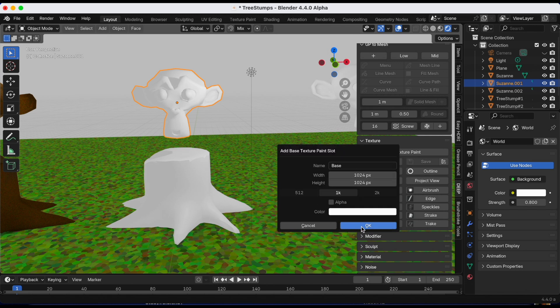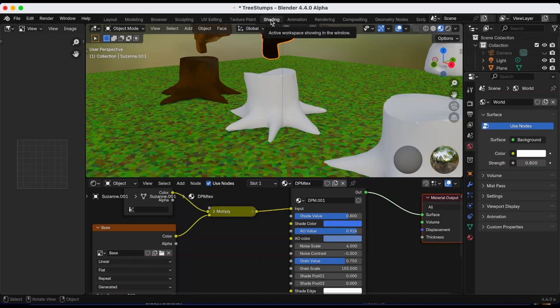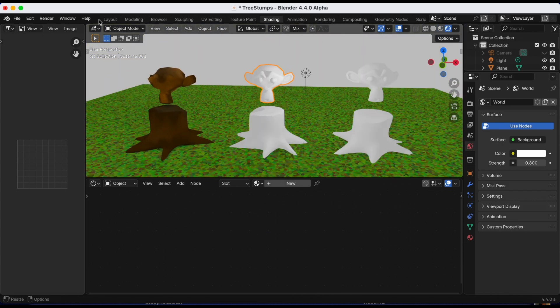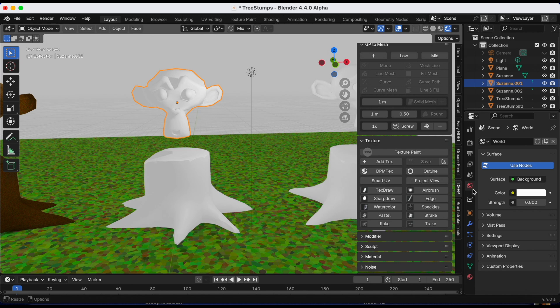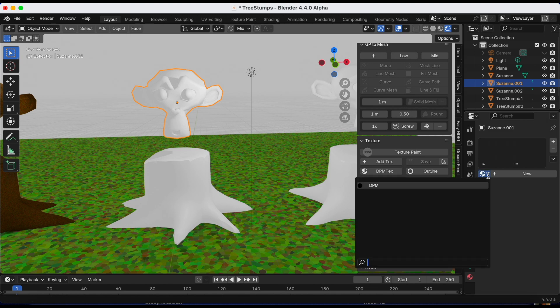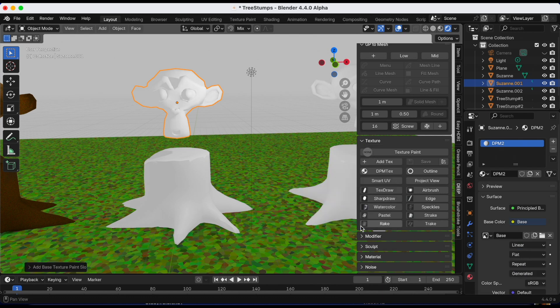Suzanne turned black — I was actually experimenting before I started filming. To fix this I need to go back to layout, Material Properties, and select New to create a new material. I'll change the name to DPM, and now when I do it everything should be okay. I'll click Add Texture.